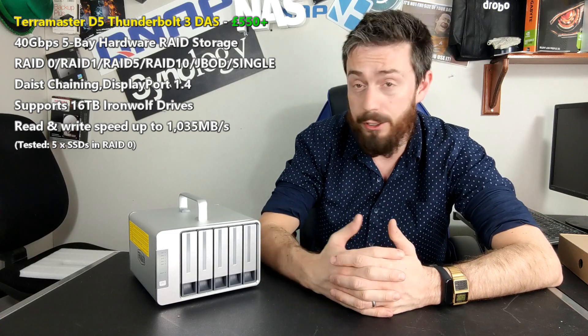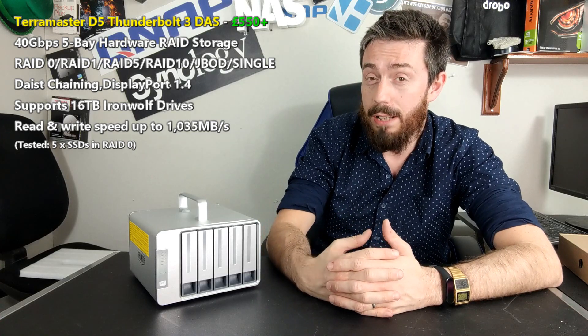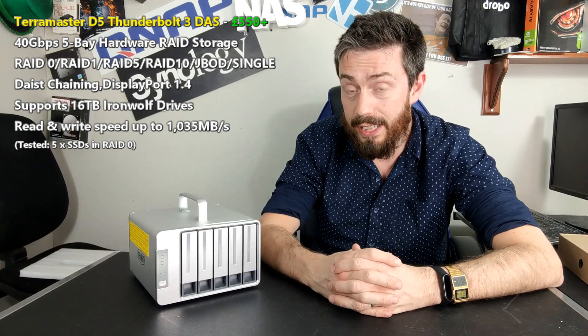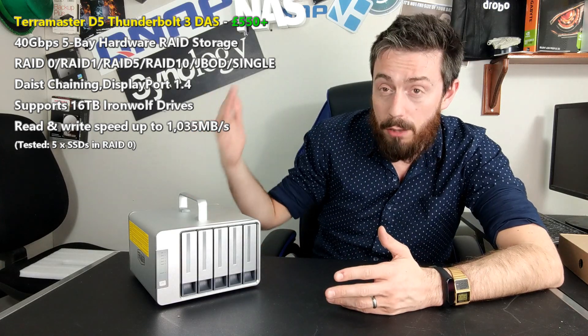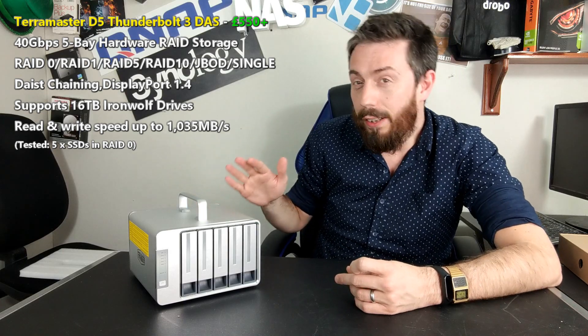Of course we're talking about the software and how you set up your RAID, but ultimately I want to talk about whether this is a viable purchase and whether it can serve as a suitable alternative to things like LaCie, G-Tech, and Areca — large, high-end Thunderbolt 3 RAID solutions.